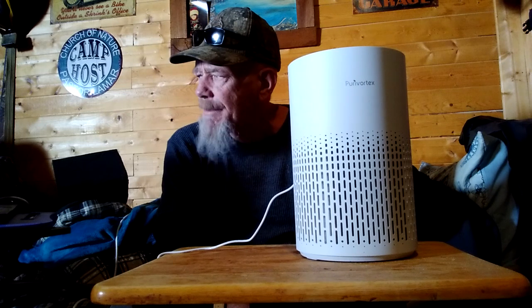So that is the PuraVortec air purifier on Amazon. It says it has an H13 true HEPA filter for allergies, pollen, smoke, dust, pet dander, odor, hair — ozone-free, 20 decibels quiet for bedroom living, SGS certified. This is the AC400 unit, which will handle up to about 880 square feet.